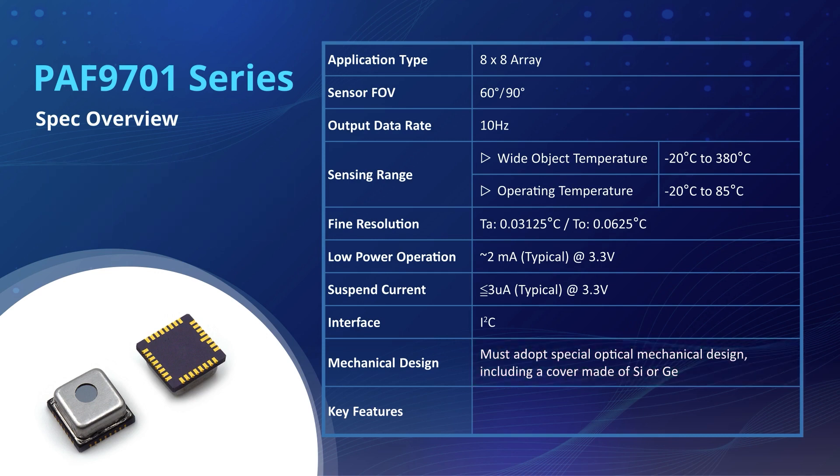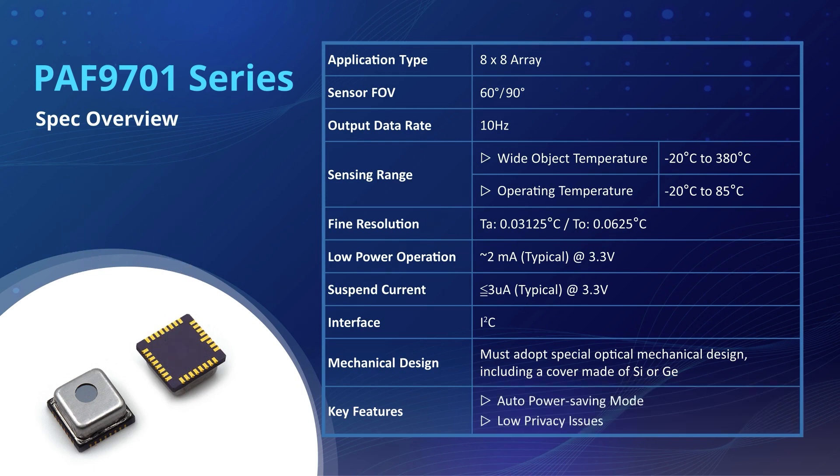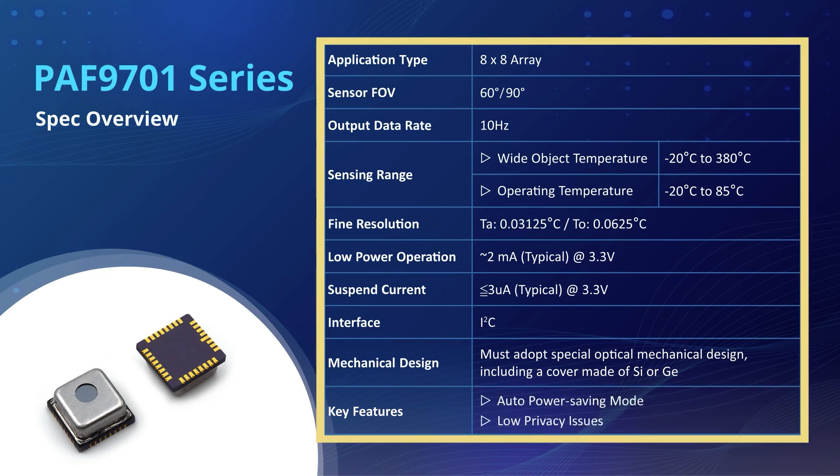Note that the sensor comes with the auto-power saving mode to optimize power consumption for an extended battery life, and also adopts security mechanisms to protect the collected data. Together, all these features empower PAF9701 to serve in diversified applications and environments, especially those aiming for high accuracy and efficiency in thermal sensing.